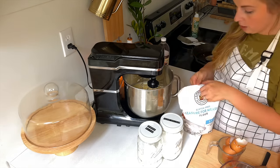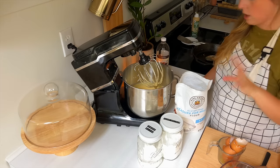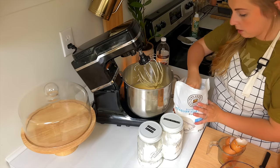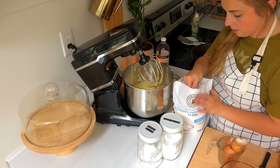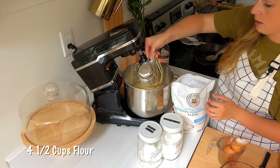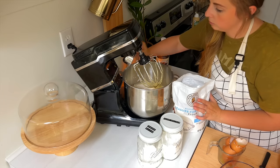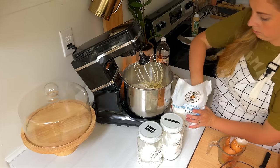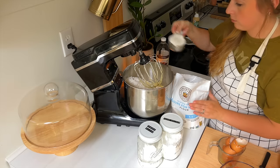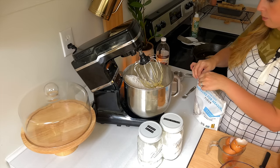I always remember to put the lids back on the baking powder and baking soda right away because they look so similar. If you've watched often, you know I really like King Arthur's gluten-free flour. We don't have a gluten allergy in our house, but because one daughter is gluten-sensitive, I try to make recipes gluten-free when it's unnoticeable — and muffins are a great way to do that. We're going to do four and a half cups of flour.